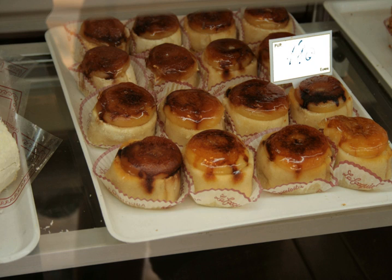Pianono is a sweet pastry popular in Spain, South America, and the Philippines. It is named after Pope Pius IX's Italian name, Pio Nono.